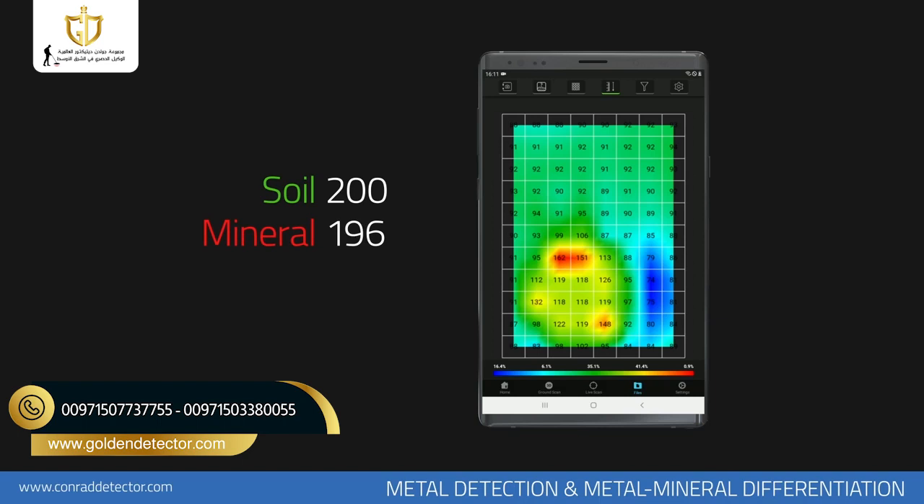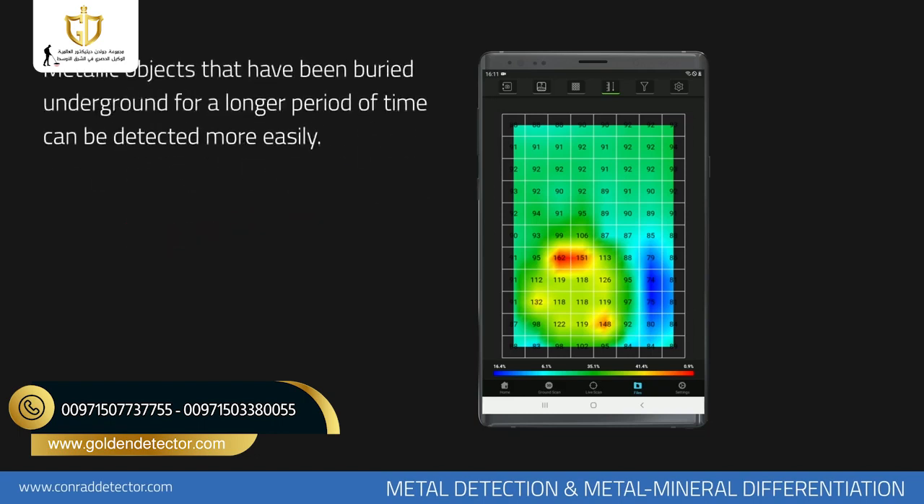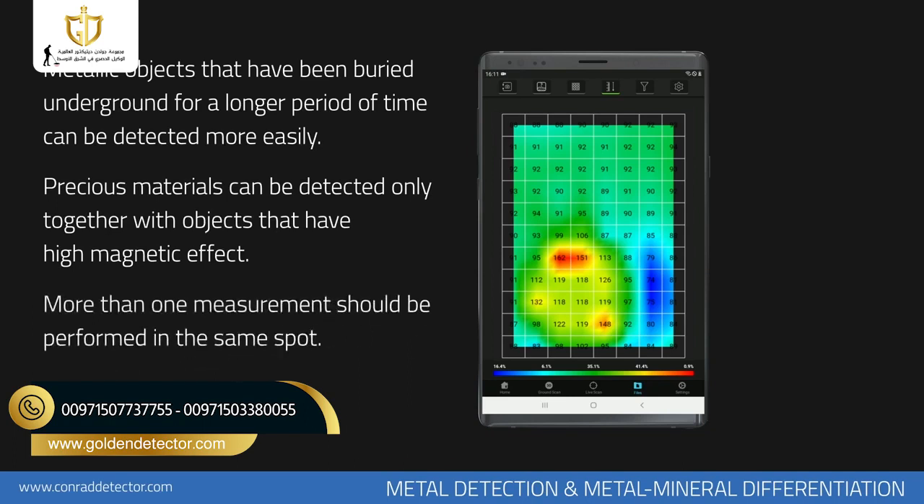If there is a big difference between soil and magnetically susceptible objects, there is a high chance it is a cheap metal — for example, if the soil level is 180 units and the magnetic object is 300 units. Metal objects that have been buried in the soil for a long time can be detected more easily. Precious metals like gold and silver can only be detected if they are buried along with metals with magnetic susceptibility.